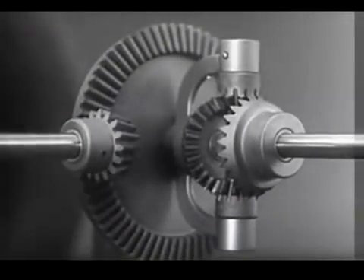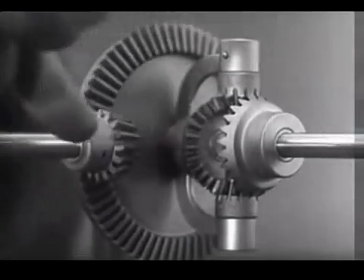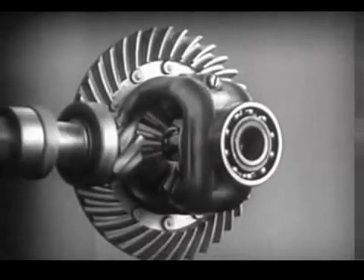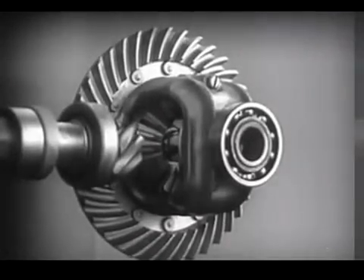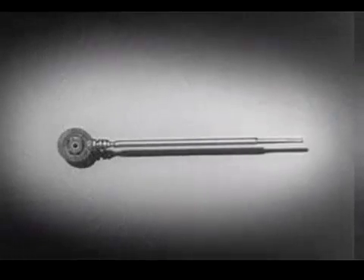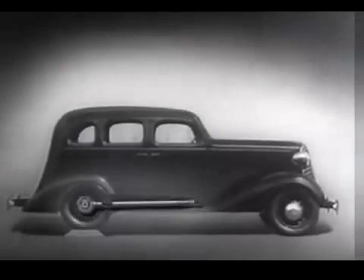Notice that the power is connected to the differential at the center line. We can make our model more compact by moving the gears closer together. When we put our differential in an automobile, we have to leave room for the drive shaft, which carries the power from the engine.